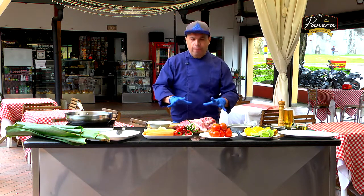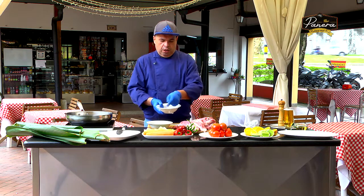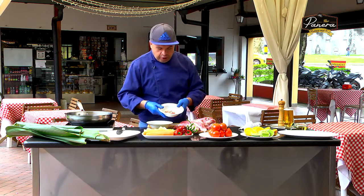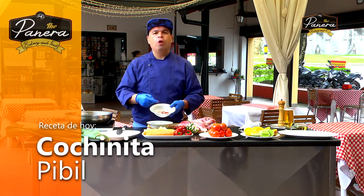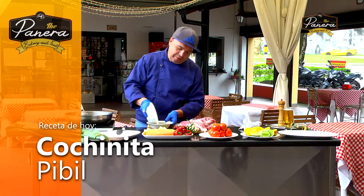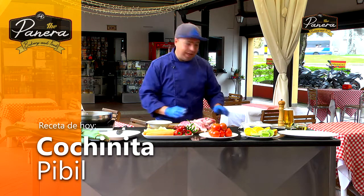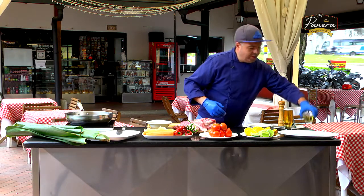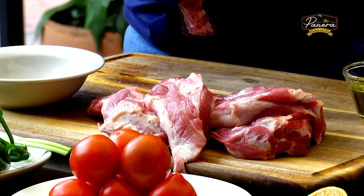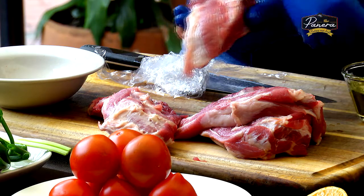If we have achiote and comino, we can start talking about a pibil at home. I'm going to complement with three ingredients that are also very basic: apple cider, ajo and pimentón - all three dried and in powder form. The pimentón in powder we know as paprika. Then we have achiote and pimentón in powder. With this, we will start to prepare our meat. I'm going to take a little bit of salt so that we can season the meat very well and then enjoy better flavor.